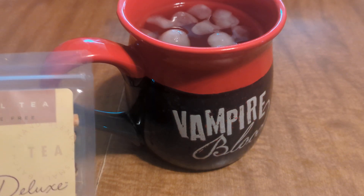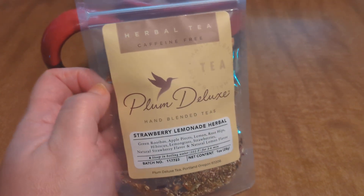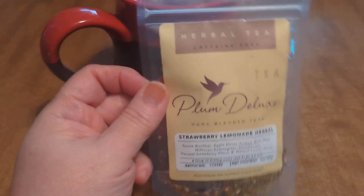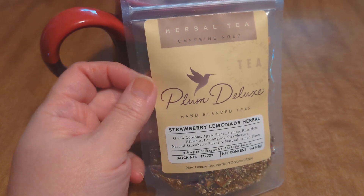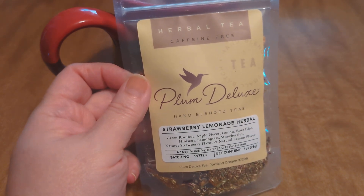Hi everyone, this is just a quick review — nothing, no collab or anything like that. It's just a quick review of this strawberry lemonade herbal. I had actually shown this in the new to me collaboration with Kimmy's Kitchen and more just on, well, I guess it would have been yesterday.